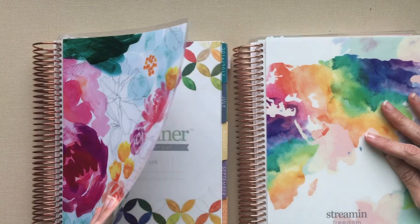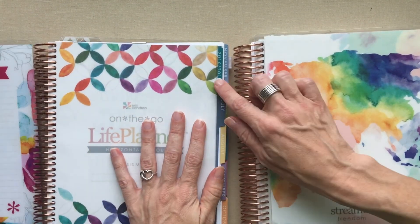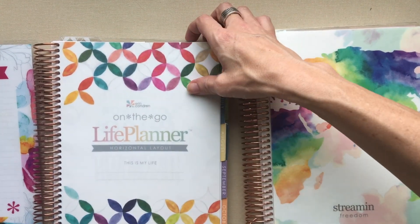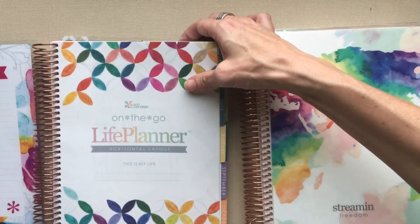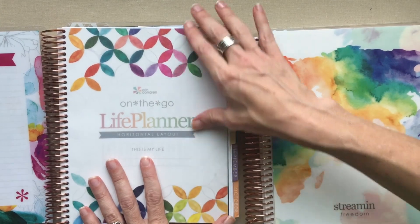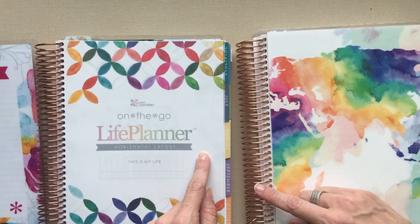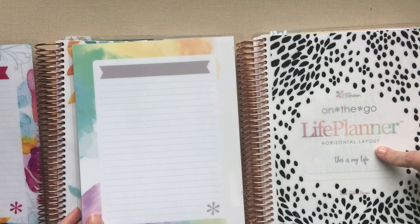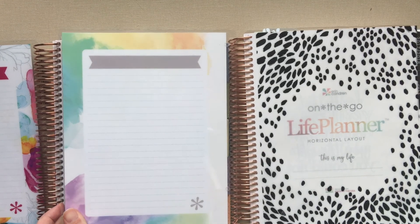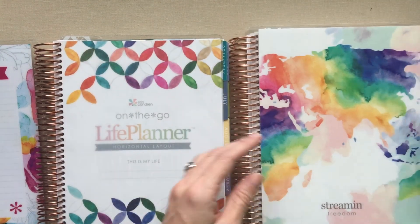So this is the 2016-2017 version - it's looking thinner because she has torn out some months she didn't use, but this was originally an 18-month planner. It goes all the way through 2017. Her neutral this year she also got the 18-month, so it starts in July of 2017 and goes all the way through 2018. She's going to continue journaling in this.